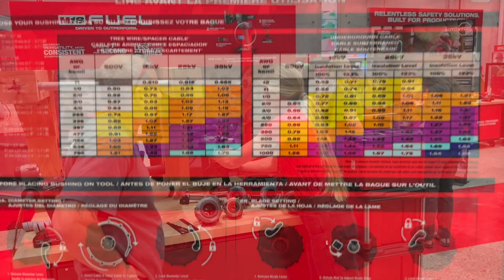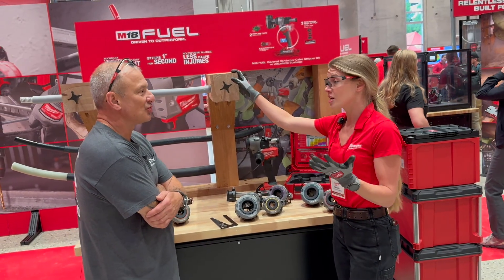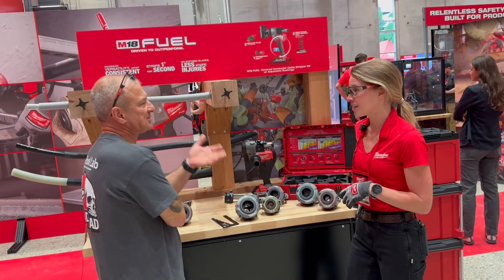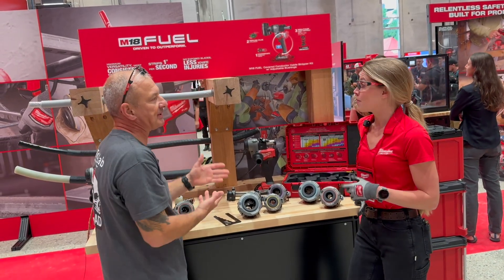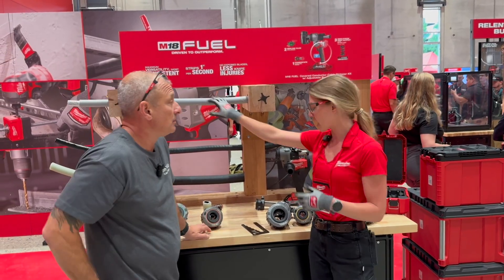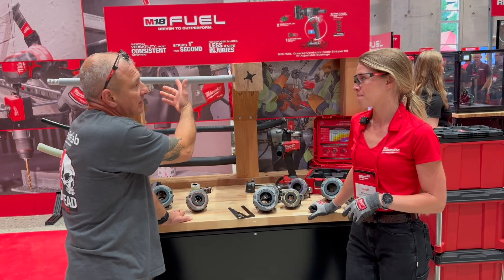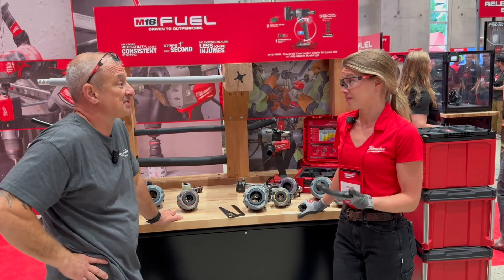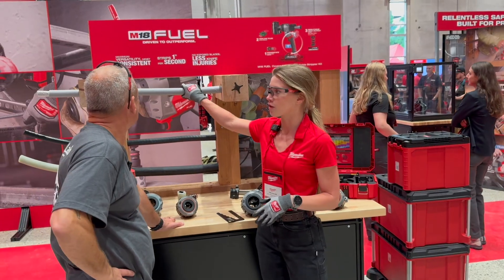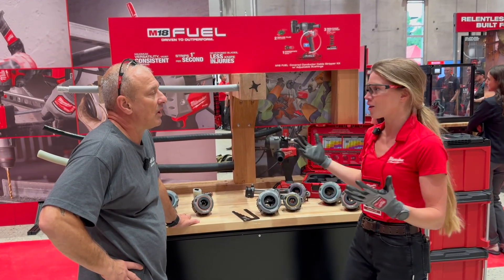What kind of blade life are we looking at? As long as you don't hit the conductor, it's going to last probably years' worth of work. And what kind of runtime? On this material exactly, you can strip over 239 inches on a single battery pack. So thinking maybe two inches per strip — that's 100-plus cuts. That'll definitely last extended periods. Max strip-back length for this is 36 inches, and doing that three times in a single day means the battery will last almost a week.